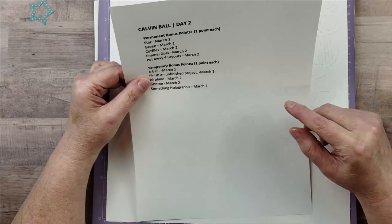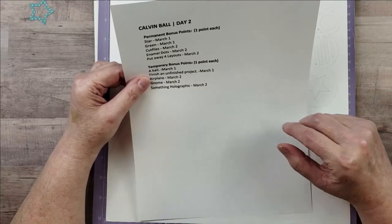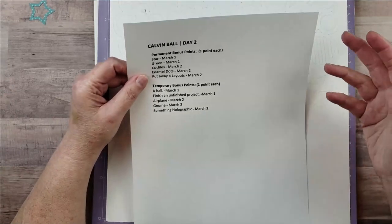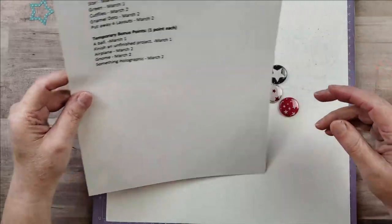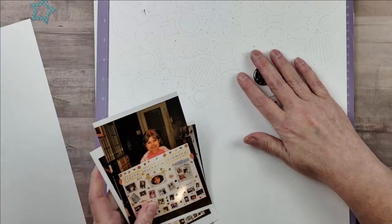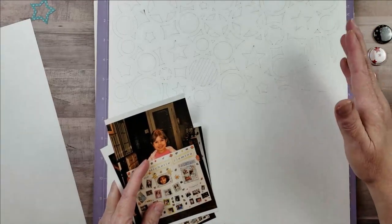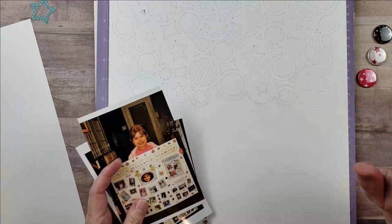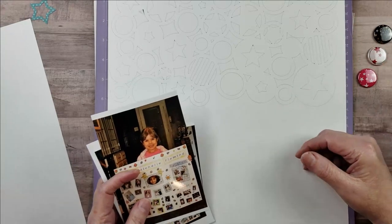I'm pretty sure I'm not going to be using an airplane or a gnome on my layout, but I might be able to use some of the other items. My first thought was to look at the cut files I have, so I went to Cricut Design Space and searched for the word 'star.' I found this cut file — I just cut it out of some white cardstock. With Cricut you can't really create a 12-inch design; the most you can do is 11 and a half inches unless you use a 12x24 mat.